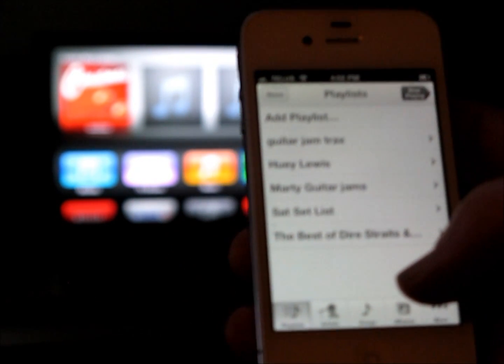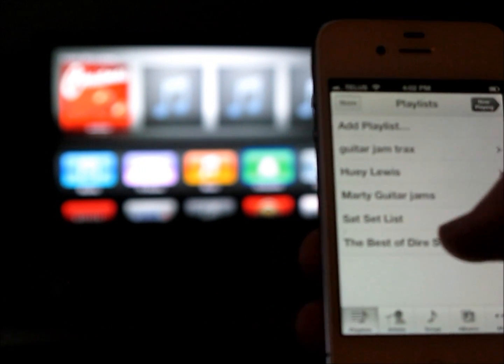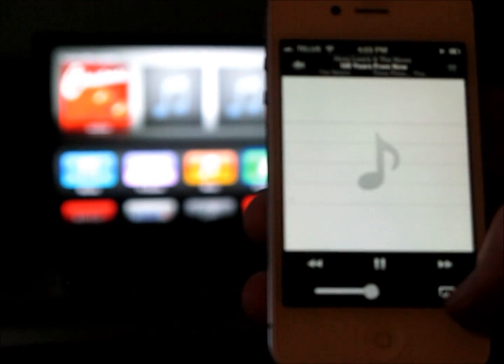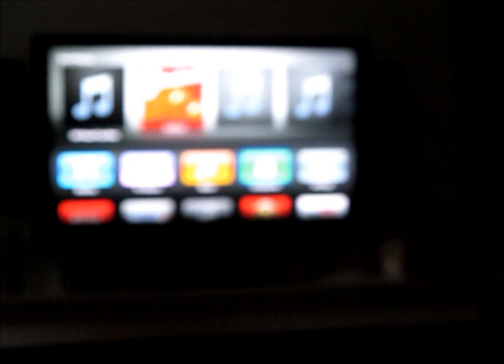Lastly, we can do the same thing with our music. If we want to play our music through Apple TV — this is all assuming you've got a nice entertainment system with good sound — let's go pick a track here. That's playing on my iPhone right now, and to get it to play on my Apple TV, once again you just pick Apple TV. And there it is, now it's playing right on the TV. I've got volume control, and I can stop and start and move on to the next track. Full control in my pocket, with my nice surround sound system, just using my iPhone and an Apple TV. Pretty cool, and that's how you do it.